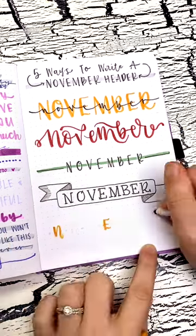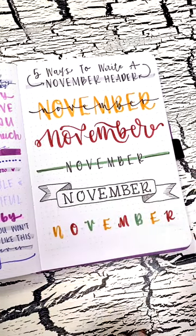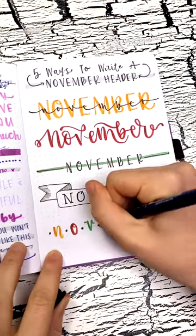And finally, header number five alternates three different colors with a dot in between each letter, and this one is my personal favorite. Let me know in the comments which one is your favorite.